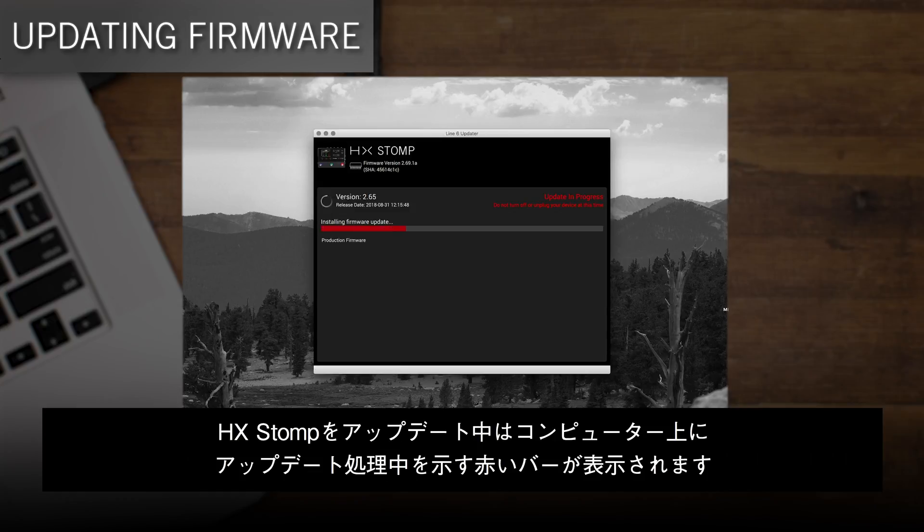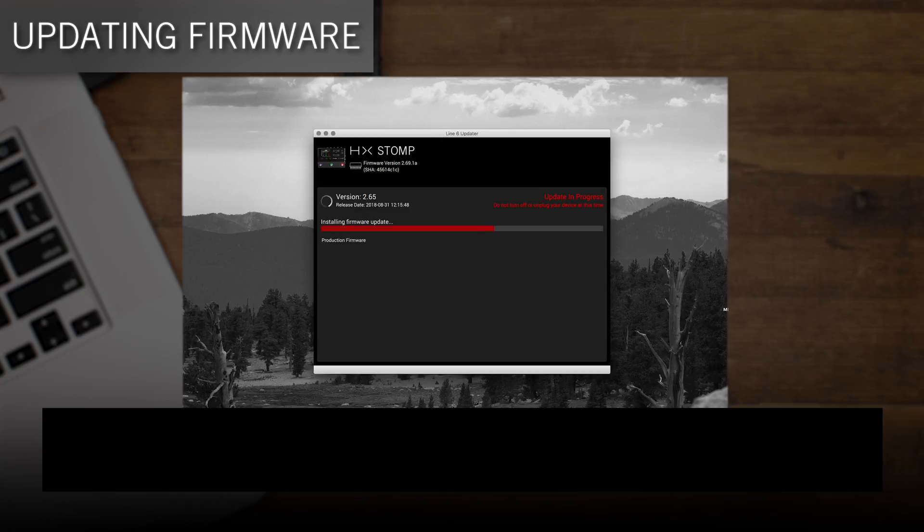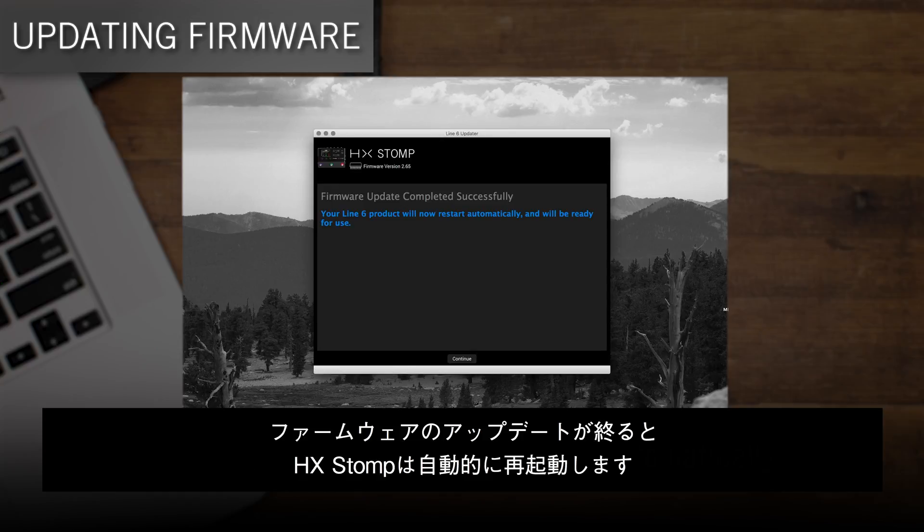While HX Stomp is updating, you'll see a red progress bar on your computer. Once everything's updated, HX Stomp restarts automatically.